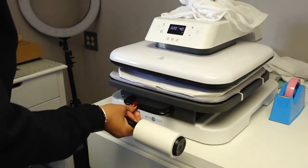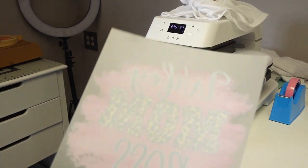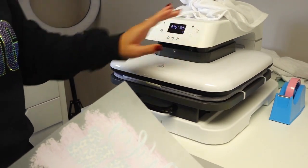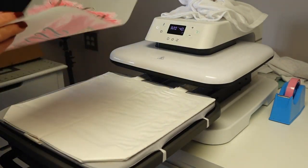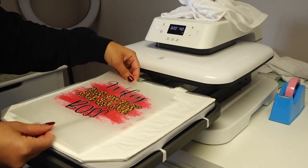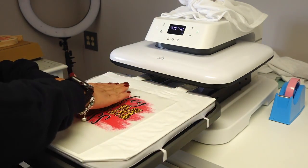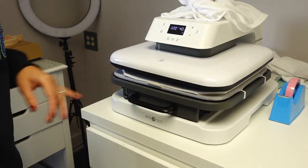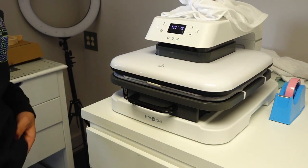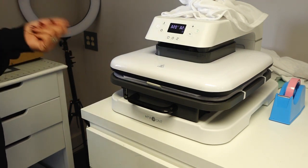I'm going to do a quick 10-second pre-press just to get some of those wrinkles out. This is our print — I'm going to line it up. Oh, that's going to be so cute! I'm not going to cover it. You can already see that color — it looks really good. Same thing: press at 320 degrees for 40 seconds. By the time this is done, hopefully our wine bag is cooled off, and when they're both completely cooled I'll come back and we will peel the film off.